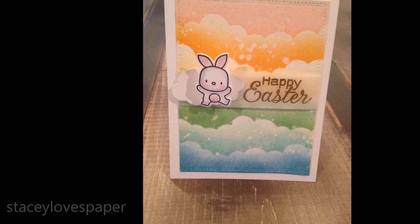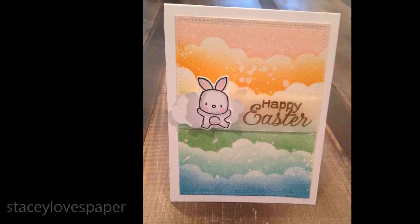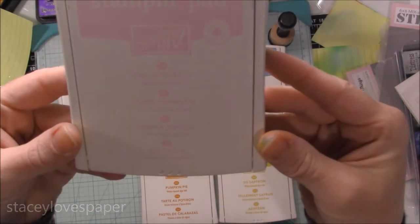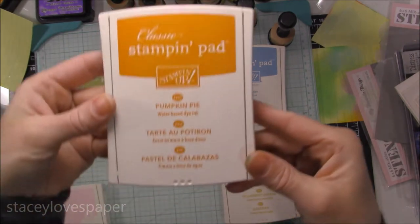Hey guys, it's Stacey Loves Paper here and I have a quick and easy Easter card to show you, but at the end I do show you how you can turn this into any other card you want. We're starting out and I'm going to use Stampin' Up! ink pads just to show you can get very similar results to Distress Inks if you don't happen to have those.